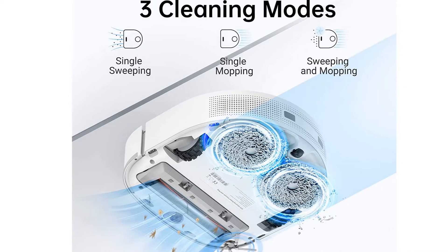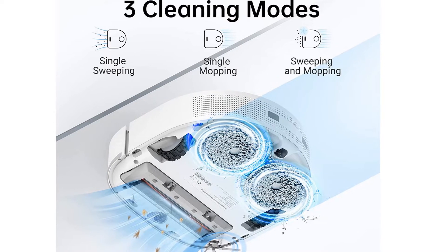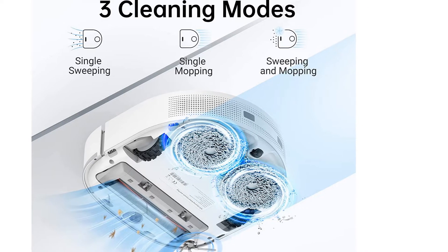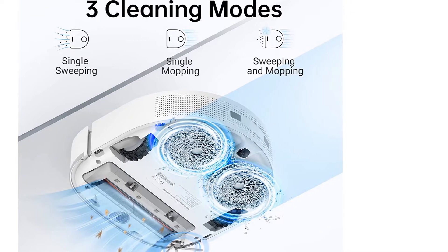If you want a machine that empties its own dust bin, check out the Dreametech Z10 Pro Robot Vacuum. It's a combination robot vacuum and mop that's also much cheaper than the W10. However, it doesn't automatically clean and dry its mopping pads like the more premium version.